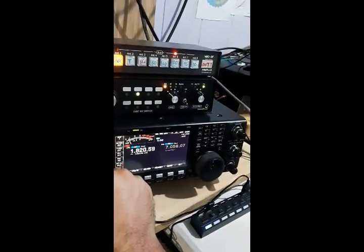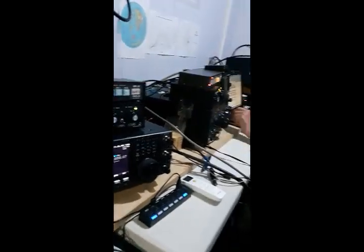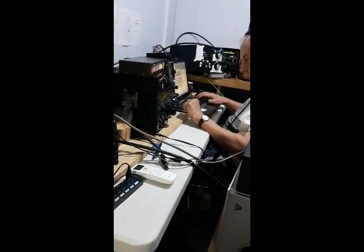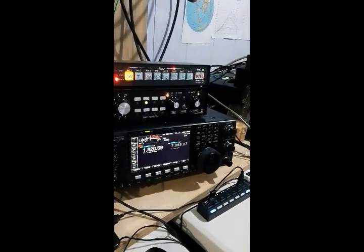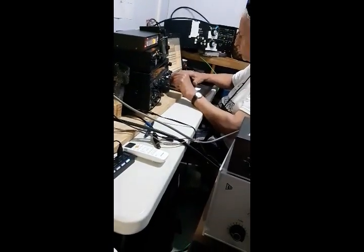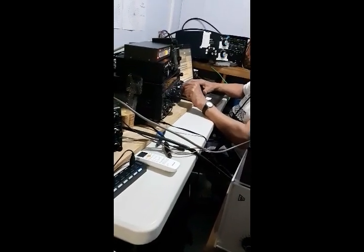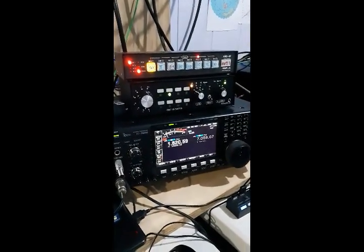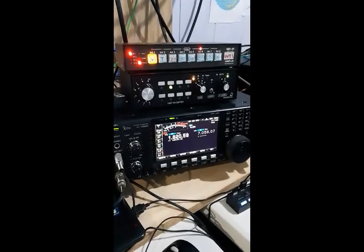One more important thing to note: station number two is actually running during the test, so the bandpass filter is working very well. We have no interference from station number two over the reception on the receiving antenna. The system is actually working very fine.